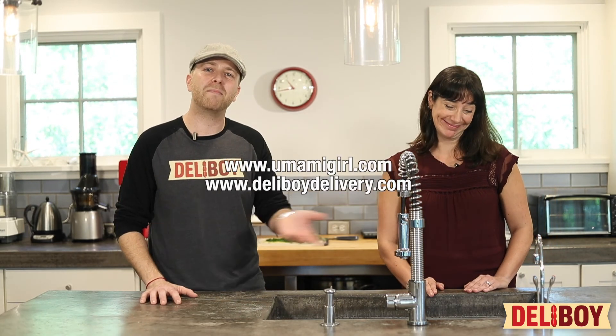Great, thanks again. Thank you. Umamigirl.com. Deliboydelivery.com. I'll see you next time.